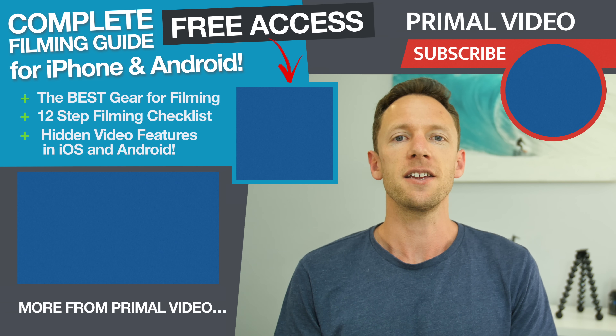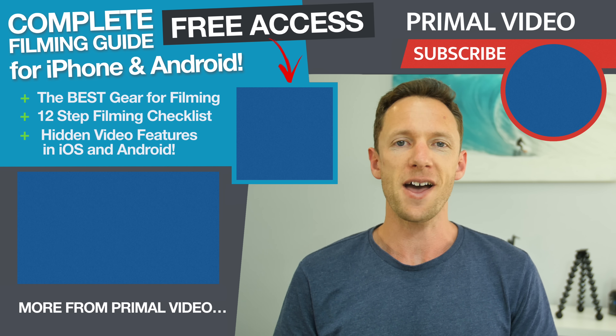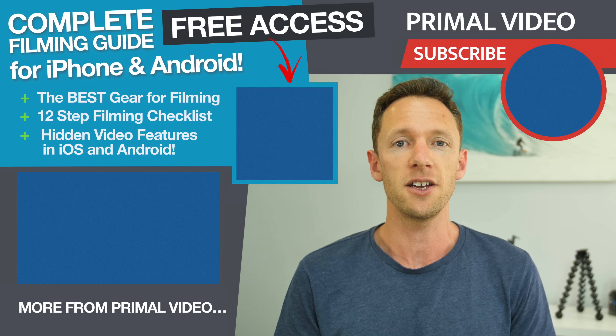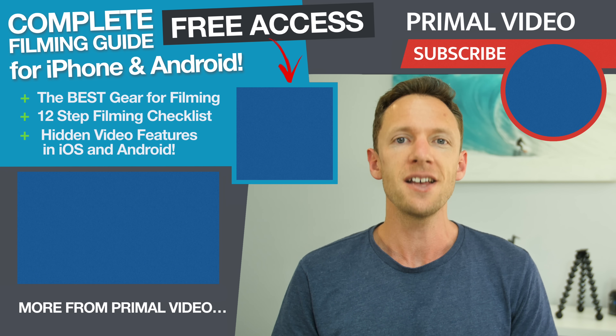If you are using your iPhone or Android device to create regular content videos, make sure you grab our free PDF download, which is the complete guide to creating professional videos faster. I'll put a link on screen now and below in the description, and I'll see you next time.